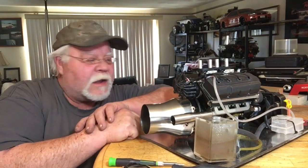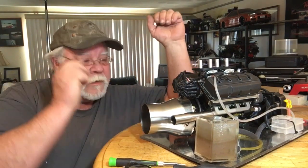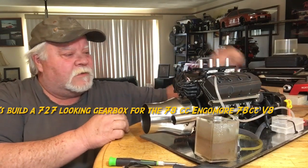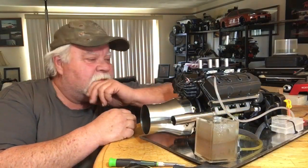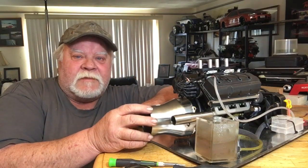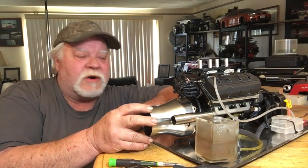Hey guys, what's up! It's Double Deuce back. You caught me in the middle of working on something — I take these things off sometimes. I'm a little nuts and bolts with my saucy fingers and my eyes, and things get a little complicated. Today we're working on a clutch system for the EngineMore 78cc V8.